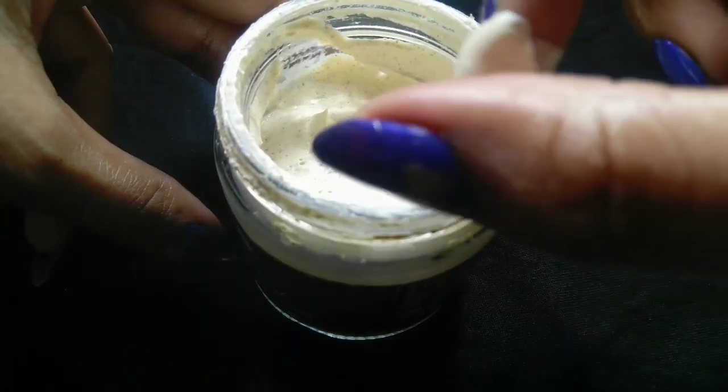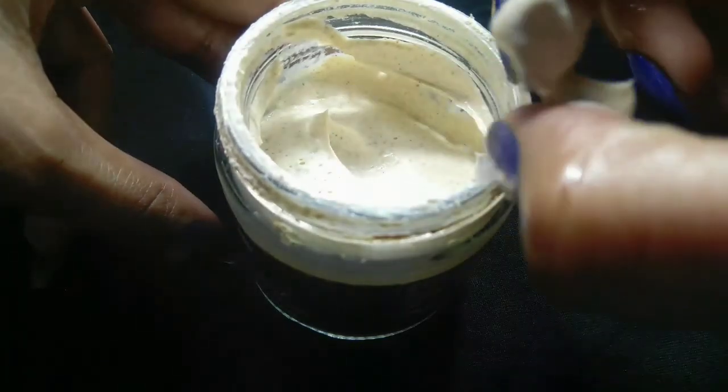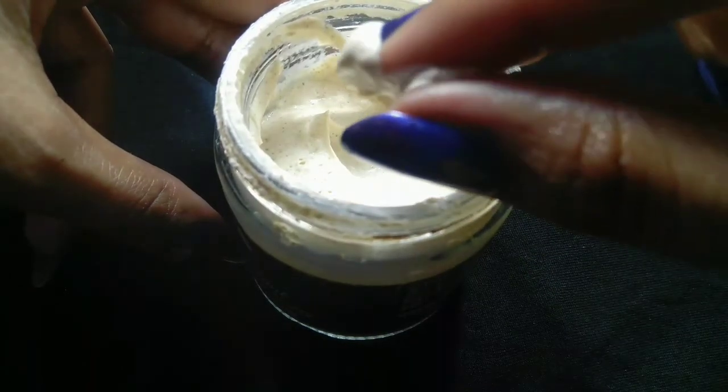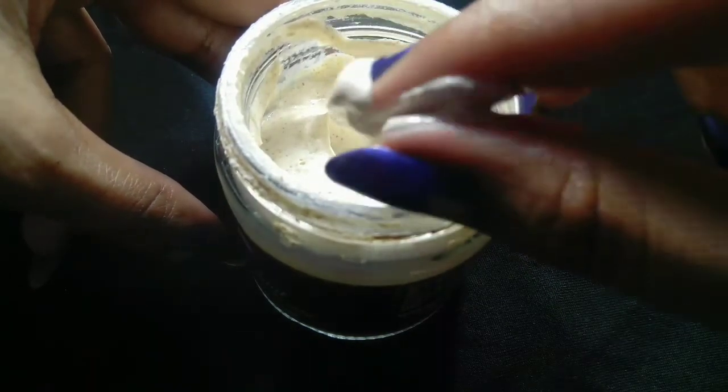You can see the texture of this product is very fluffy, just like a mousse. It is very fluffy and really, really nice.